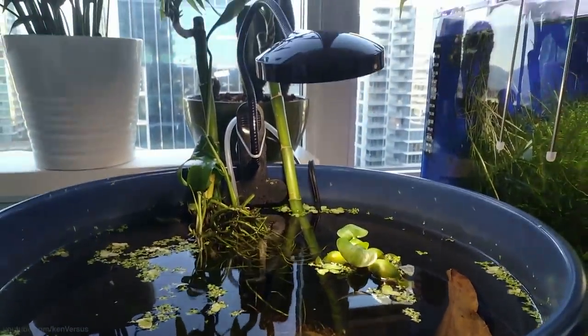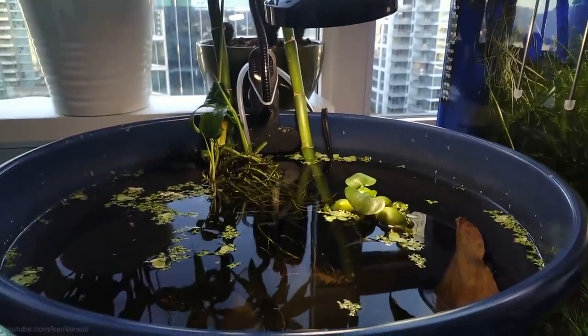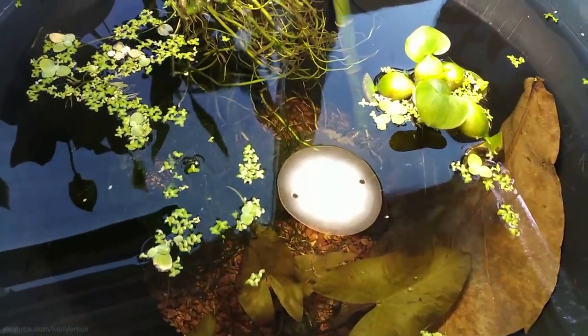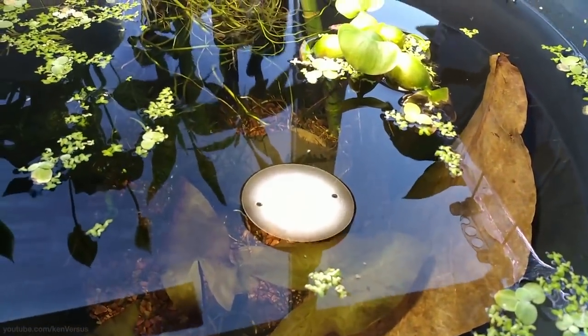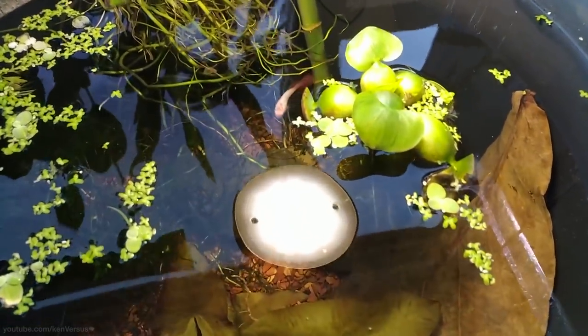If you get a bigger planter you can place it on the floor. In my case I'm just going to put it on this simple side table from IKEA. This works well for small fish like a single betta. I wouldn't recommend putting goldfish in anything smaller than 20 or more gallons — they have a lot more waste compared to a betta. Contrary to what you may have read, bettas would prefer to live in bigger bodies of water.